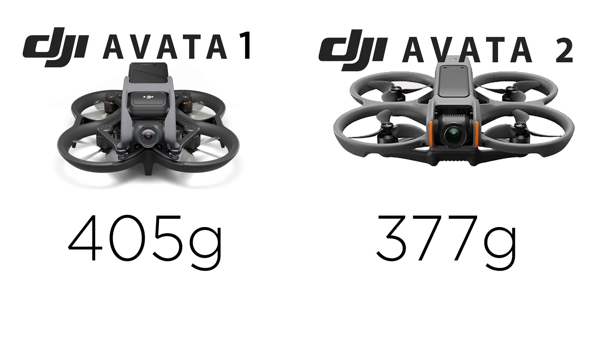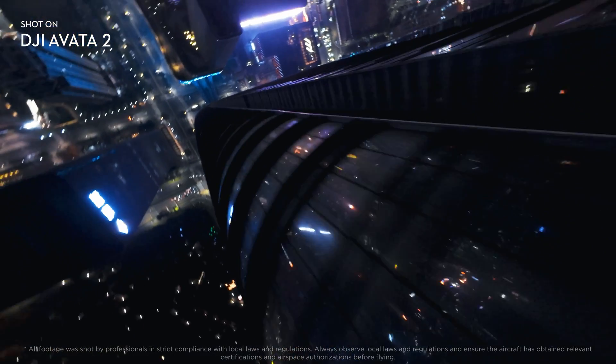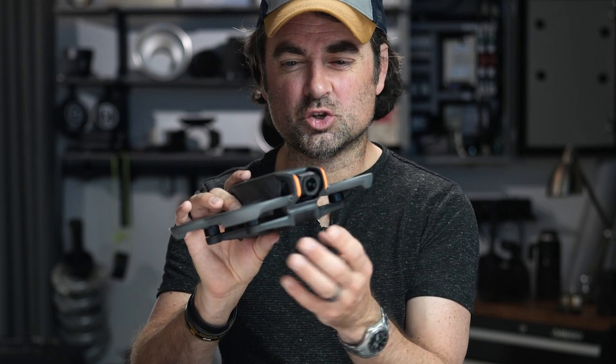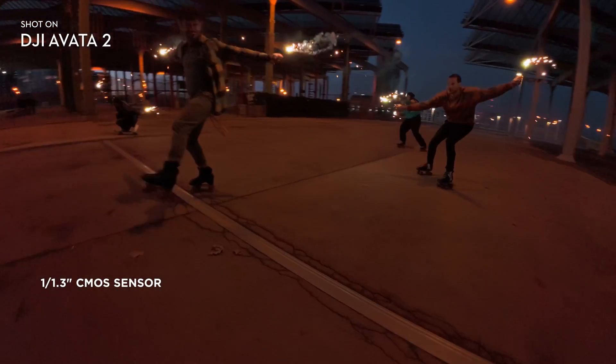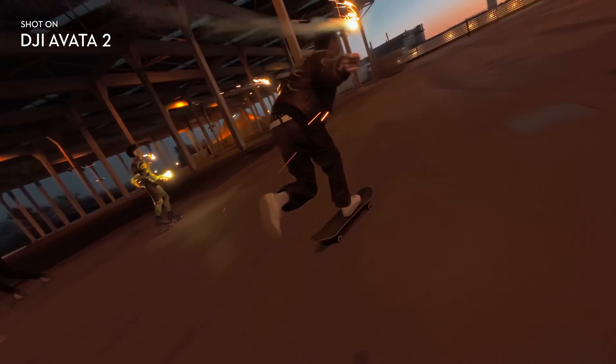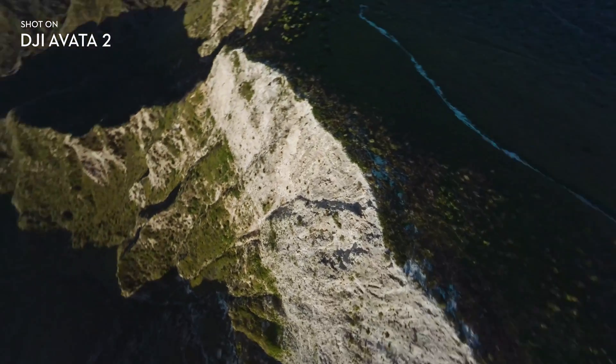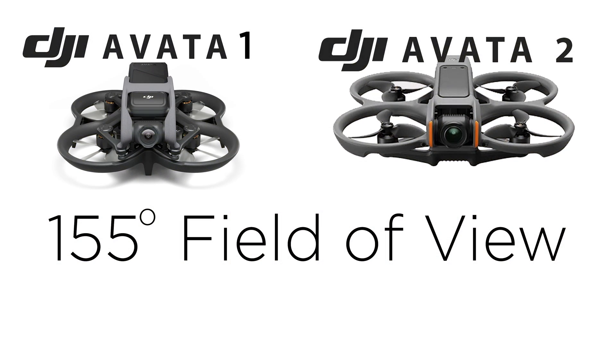Let's first talk about weight. The Avada 1 was weighing in at 405 grams, where this new one is 377 grams — just a little bit lighter with the battery. The sensor is also a little bit larger. The Avada 1 had a 1/1.7-inch sensor; this one now has a 1/1.3-inch sensor. That's about a 24% increase in sensor size, which should improve image quality and maybe even low light performance. According to the spec sheet, both sensors are 48 megapixels, but if you want to shoot stills you're limited to 12 megapixels on both versions, and only JPEG — there's no raw format at all. Both drones have exactly the same field of view at 155 degrees, which is about 12 millimeters in a standard format equivalent.